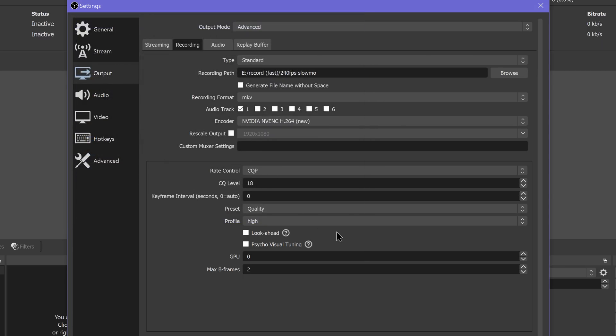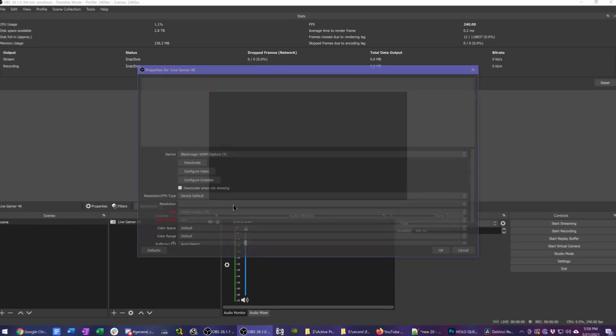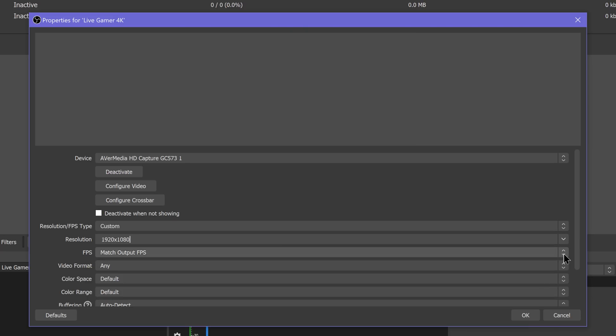Now add a source for your capture card. For both the Live Gamer 4K and the Elgato 4K60 Pro, in order to capture all 240 or 144 frames you're passing through, under your video capture device settings go to Custom, set your resolution, and then under Frame Rate — you won't see higher than 60 FPS as a specific option — just set Highest FPS and click OK.